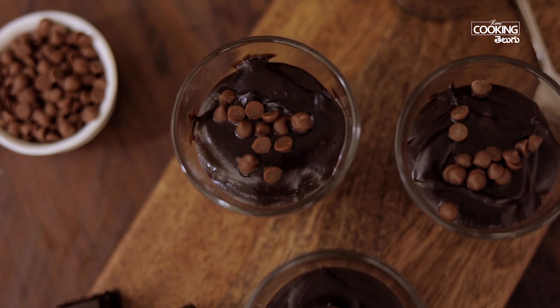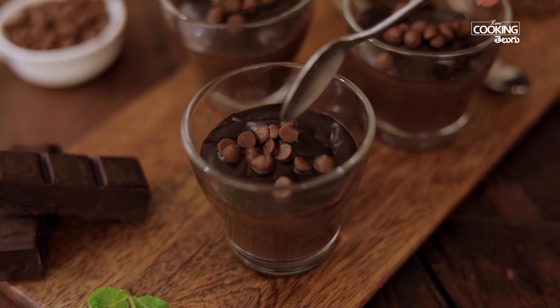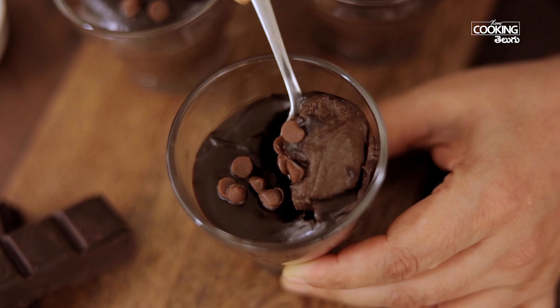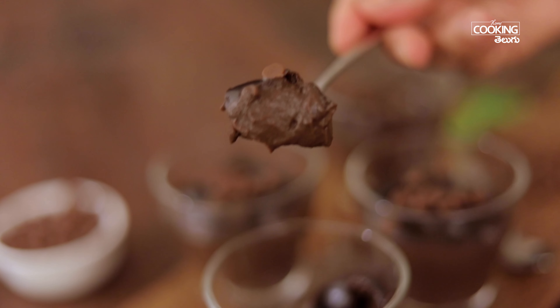After 2 hours, the custard pudding is beautifully set. Serve it chilled — it is silky and creamy. If you don't have chocolate, you can add cocoa powder instead. If you don't have condensed milk, you can add sugar. Enjoy this pudding!